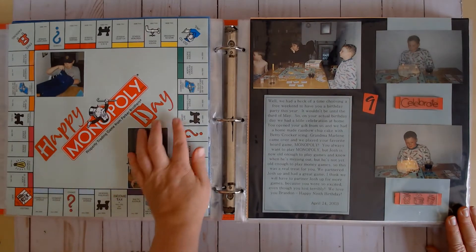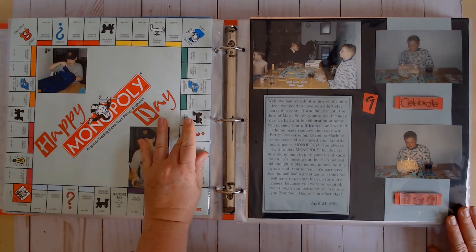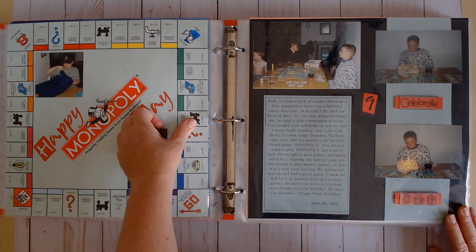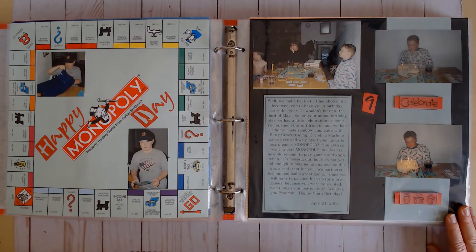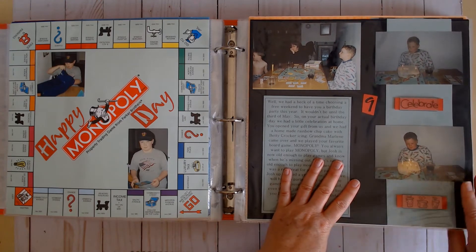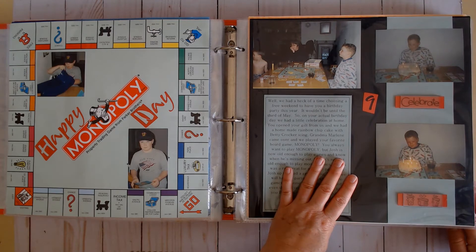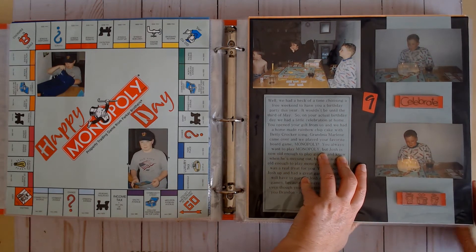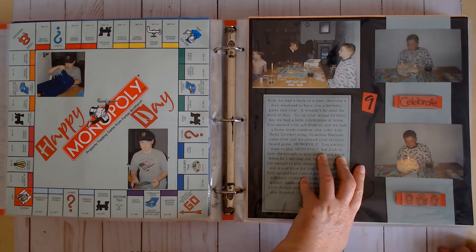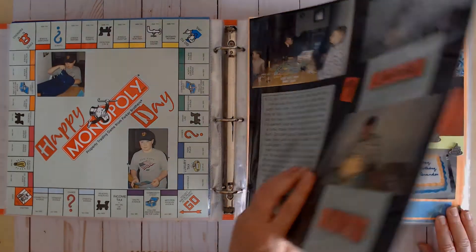I was so excited to find this Monopoly paper because he loved Monopoly and wanted to play it all the time — it was perfect for his birthday since that's all he wanted to do. The youngest brother had become a toddler and Monopoly isn't very toddler-friendly. Here's an example of a cake I made him — just a regular cake with icing and candles, nothing fancy.